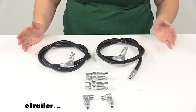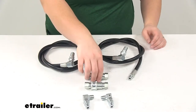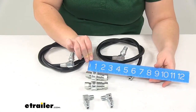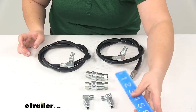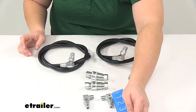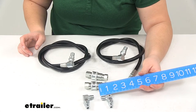The hoses themselves are going to measure a total of forty-five inches long. The couplers are going to be about two and three quarters of an inch long, and our right angle or ninety-degree swivel overall is going to be about two inches long by about an inch and a half.